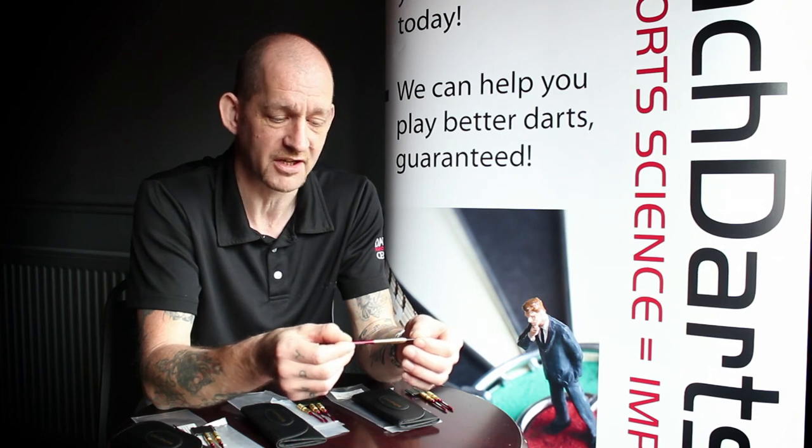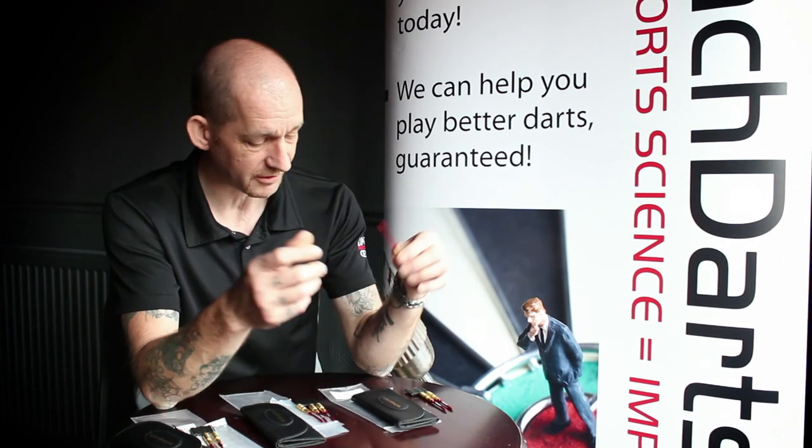Overall, I think this is a fantastic little dart. It's available in three weights: 24, 26 and 28 grams. And yeah, I think a great little dart.